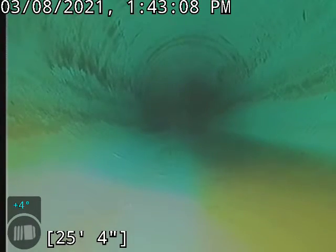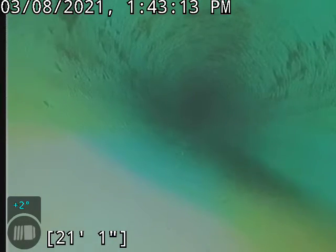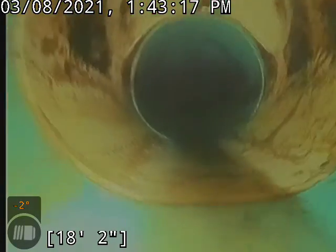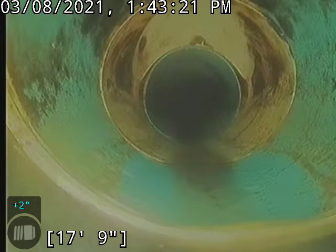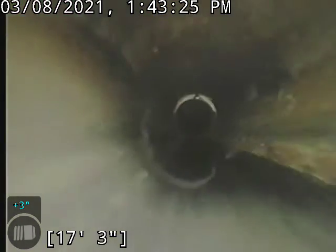Right back here there's a white fitting — I think it might be an outside clean out. We might have a look around the property just to help the homeowner identify where that clean out is located.